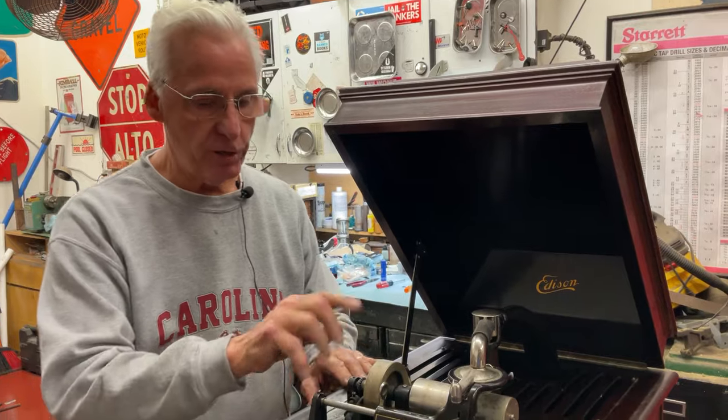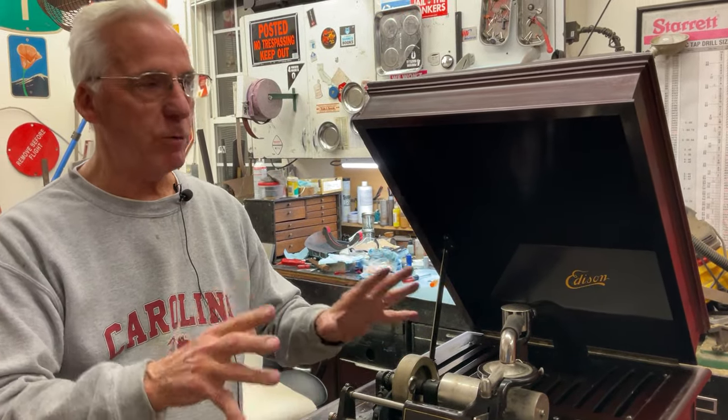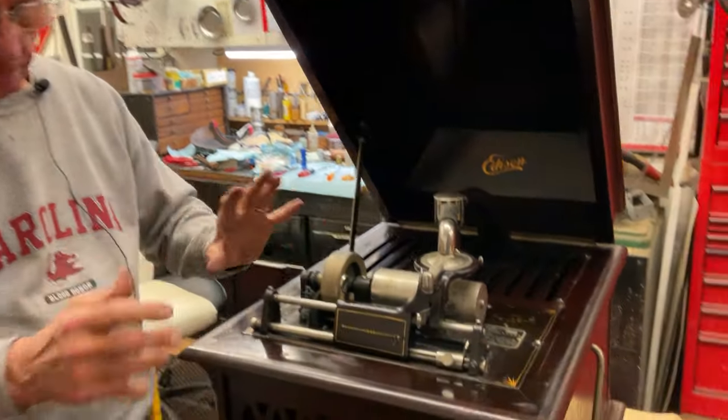Operas are expensive. This thing is unbelievable for the money. This is back when Edison was really building phonographs — engineering, design, cabinet work.